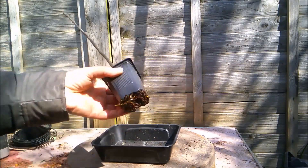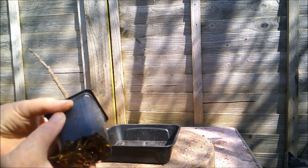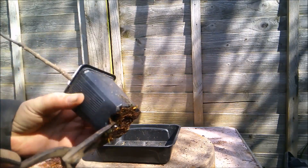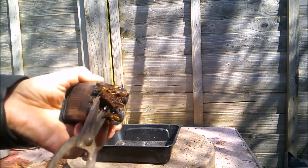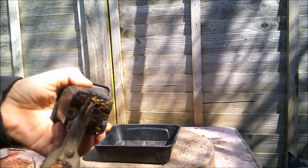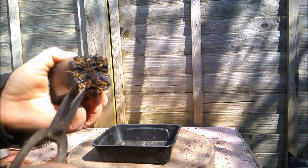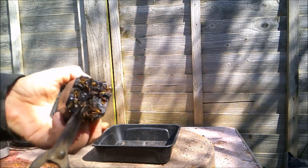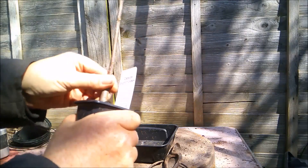First thing I'm going to need to do is try and get it out of this pot. I'm just going to chop through these roots that have grown out at the bottom of the pot - they're not going to help me get it into a shallow container anyway, so we'll just get rid of those. Okay, so there we go, that should come out.